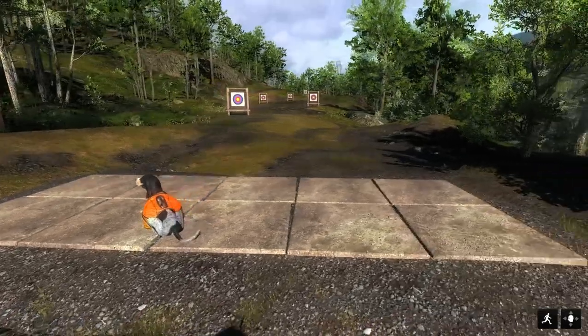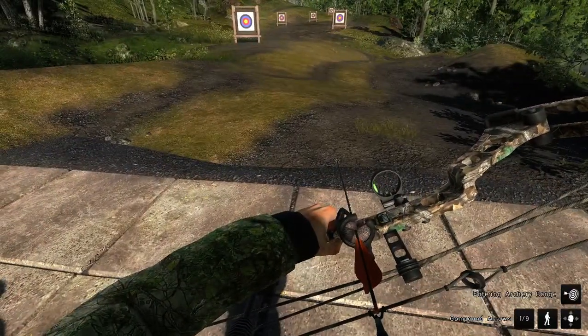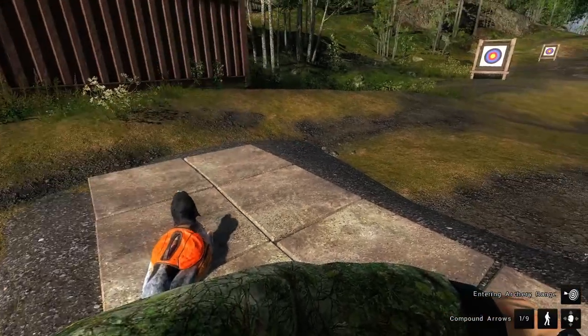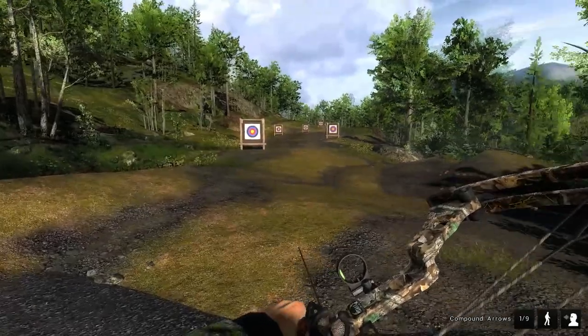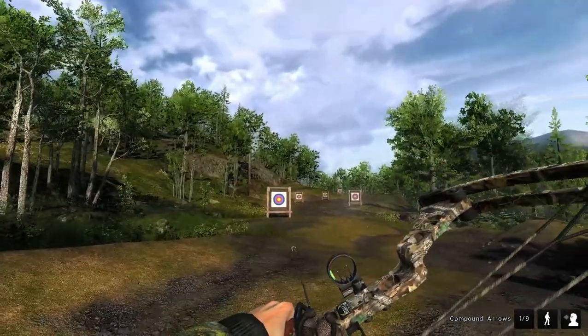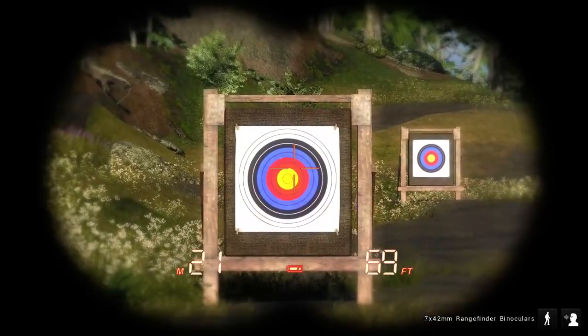And we've got Buck here. Now as long as you're standing on these blocks right here you won't lose any of your arrows. And we're gonna come over here — we've got, let me show you with the rangefinder, we've got five targets out here.